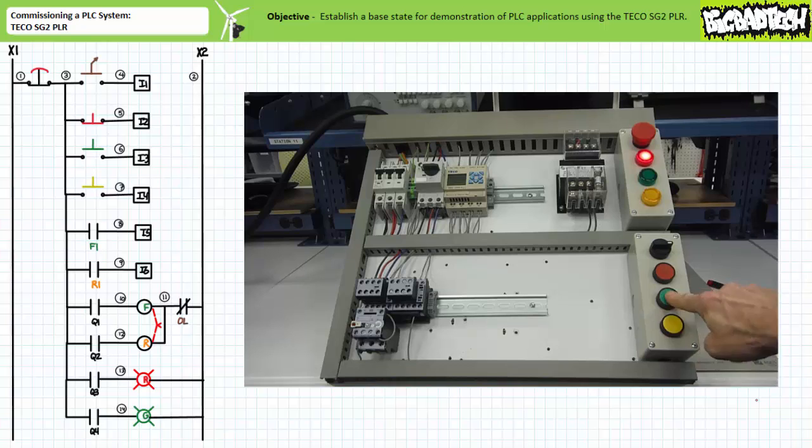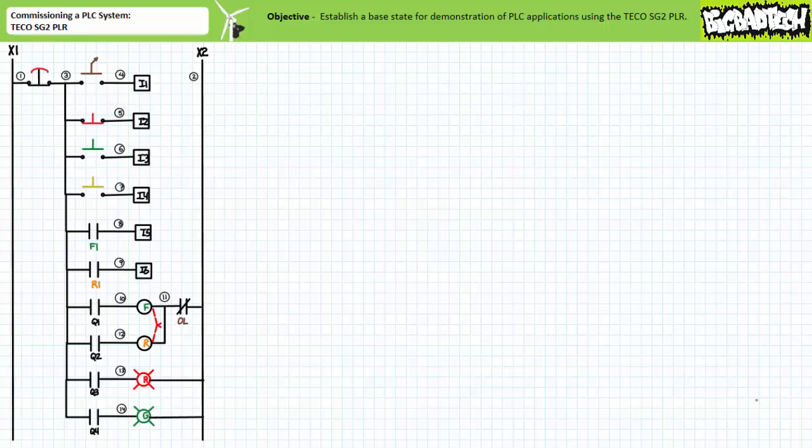All right, I believe we accomplished what we intended to do. In conclusion, we installed a basic PLC, the TECO SG2-10HRA PLR, on the motor control trainer board and configured it to receive input from four operator actuated switches and two auxiliary contacts for feedback purposes. Additionally, we configured it to direct the output of two mechanically interlocked contactor coils and two pilot lamps. We wired up the system as indicated and tested the functionality of all inputs and outputs.